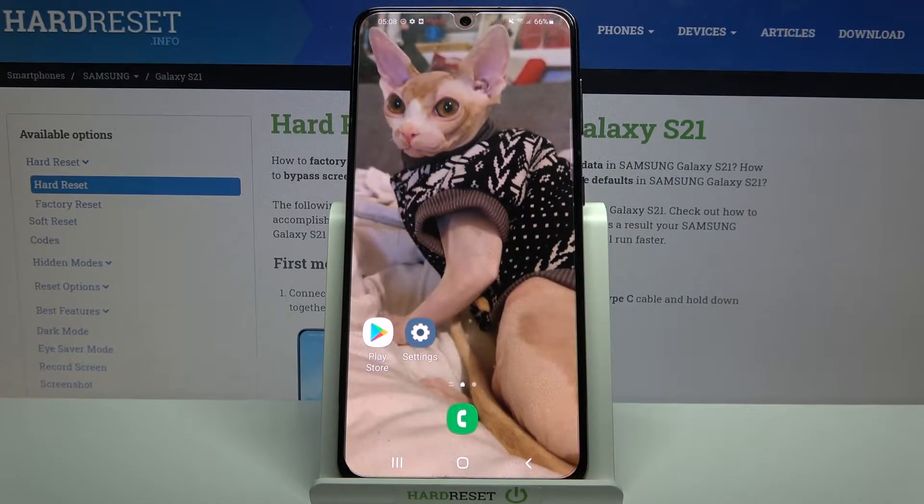Hi, in front of me is Samsung Galaxy S21 and today I would like to show you how you can turn on or off fast wireless charging on this device.